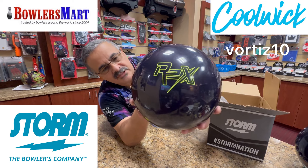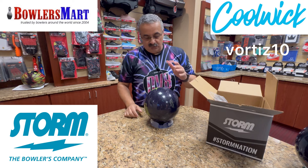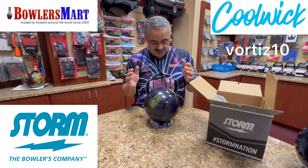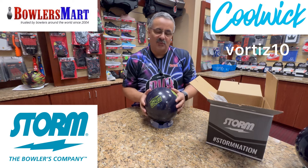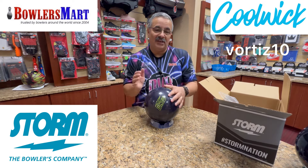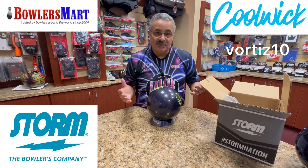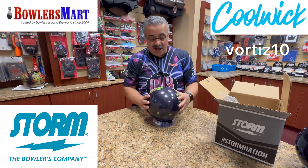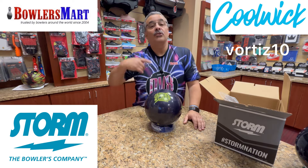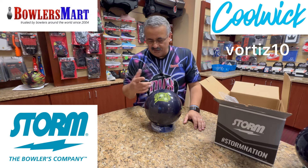For all you Rex cover stock fans, this is going to be right up your alley. It was used on TV — I don't want to say his name, but he was the number one Japanese player, and I get his name wrong every time. He used this ball, and I think it was the wrong ball or wrong surface. But every surface is maintainable. This is Reactor Gloss — 500, 1,000, 1,500 Reactor Gloss. Most balls are finished Reactor Gloss or 1,500.